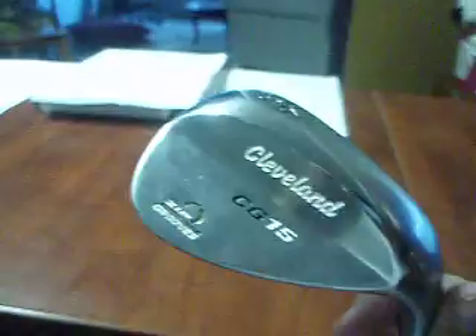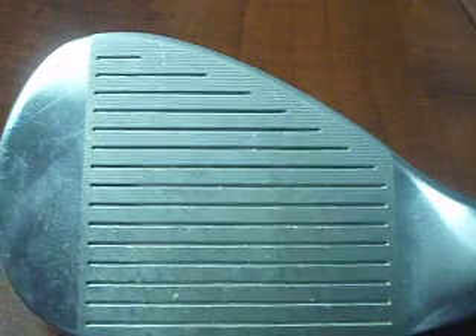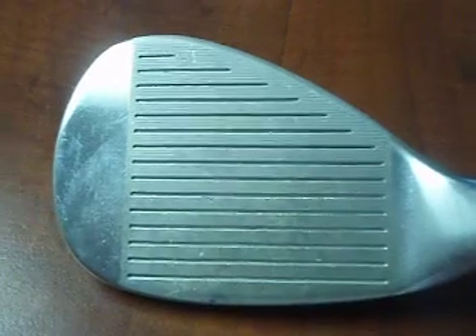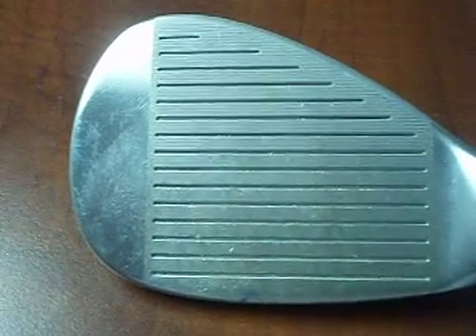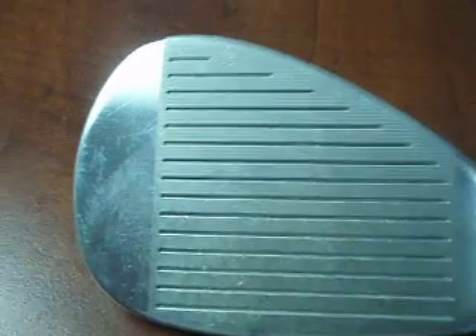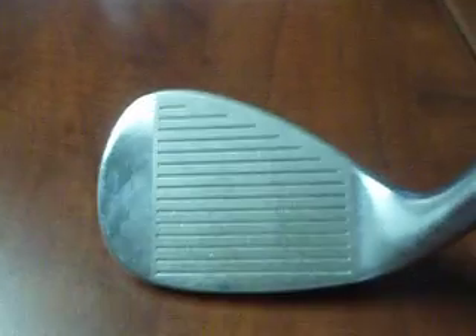As you can see, it's a bladed wedge. It has a new laser-milled face — you might be able to see that. What that does is it gets as much face roughness as Cleveland can possibly get within the rules of golf, so you don't have to worry about it conforming to USGA rules, because it already is.